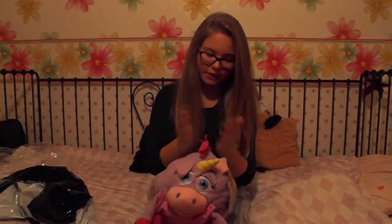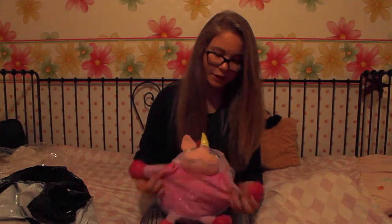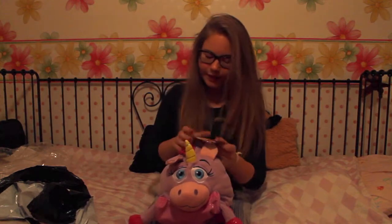I love me some unicorns. I also have a onesie already, but it's not a Janimal — it's a panda one, and I got it in China when I went.